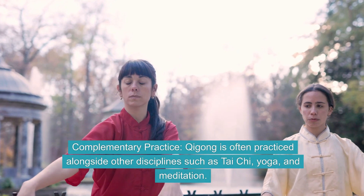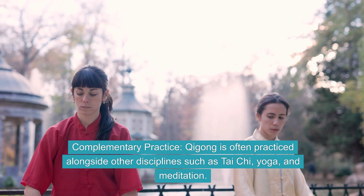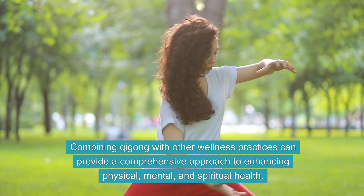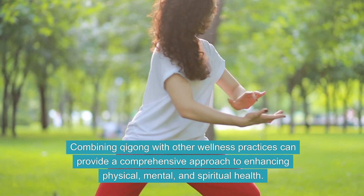Complementary Practice. Qi Gong is often practiced alongside other disciplines such as Tai Chi, Yoga, and Meditation. Combining Qi Gong with other wellness practices can provide a comprehensive approach to enhancing physical, mental, and spiritual health.